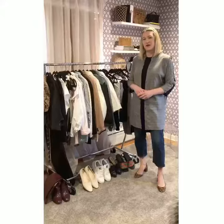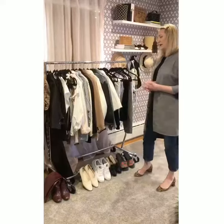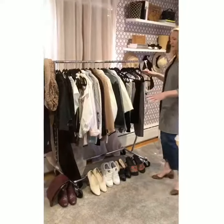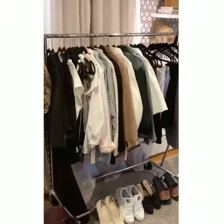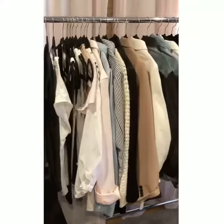We're just addressing some questions we've gotten about the spring capsule. One of them was how do you actually make it work — what's the nuts and bolts of how it works? I would say first of all I stick to very similar colors. If you look at the palette it's very pleasing to the eye because it's a lot of neutral colors that balance one another.